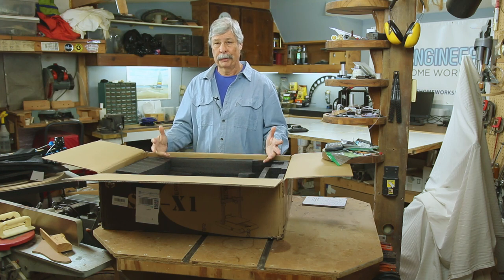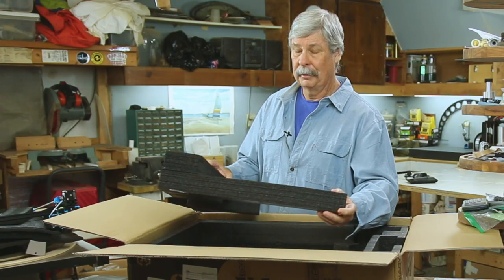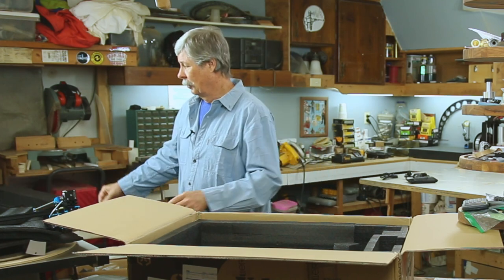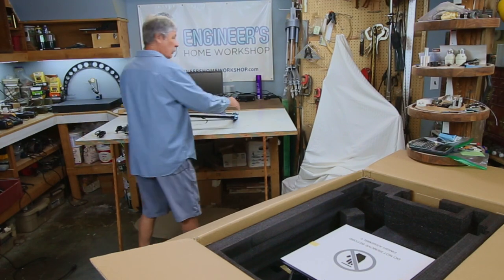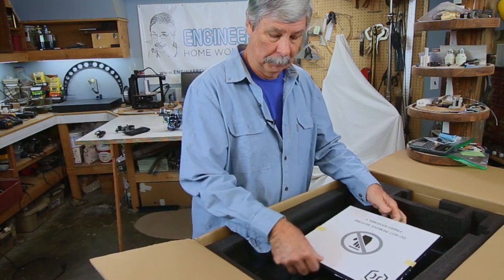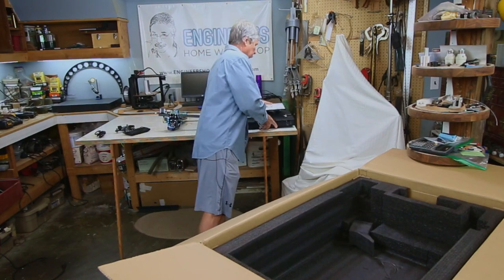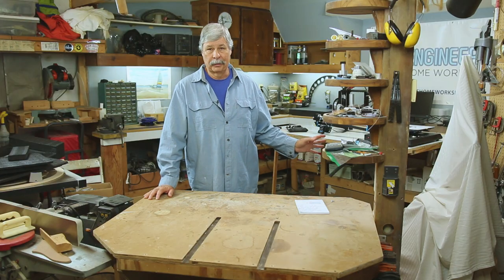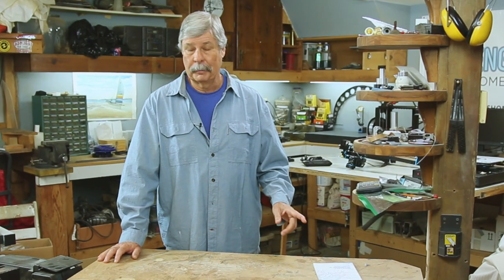I'm not going to recommend printers to you. Everybody has different needs and qualities, and there's all kinds of different printers — it should not be 'this is the best printer.' You have to do your research and find out what is best for you. I'm going to put this together and get it warmed up and tweaked. Then I'm going to talk about why you don't have a 3D printer in your shop. You should, but I understand there's some complexities. Maybe I can help you undo some of those complexities.